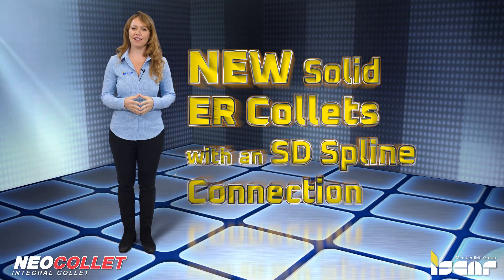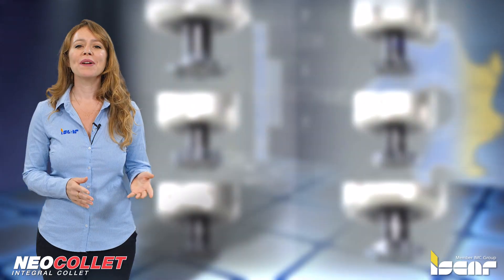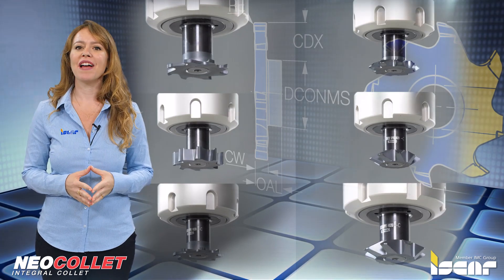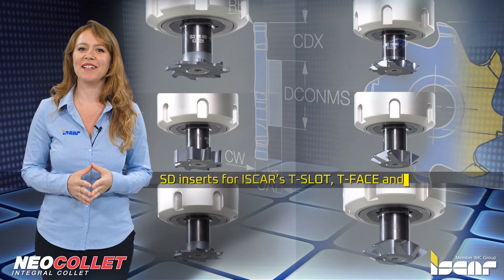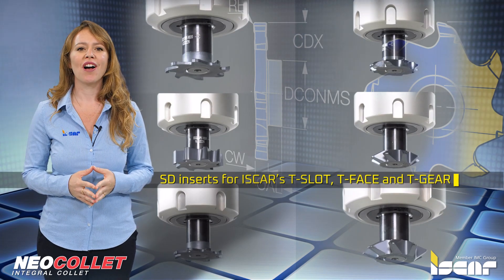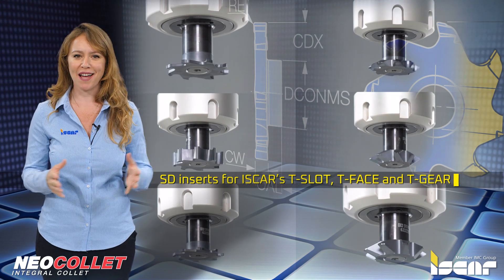New solid ER collets with an SD spline connection. Following the success and high demand of SD inserts for Iskar's T-slot, T-face, and T-gear product lines, new solid ER collets with coolant holes were introduced in several size ranges.